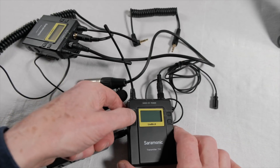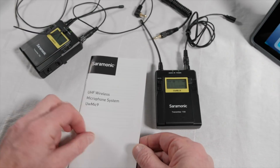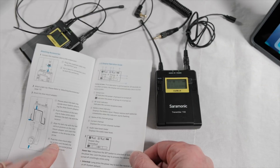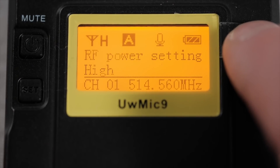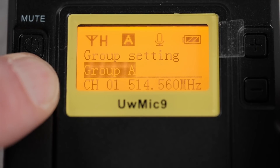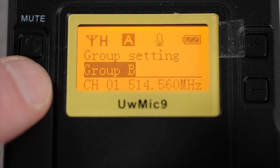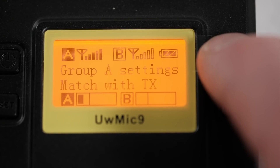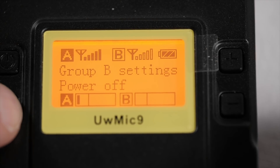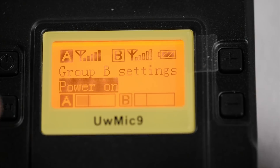Not such good news: when I powered up the second unit, suddenly there was interference. That sent me to the manual, which doesn't have a quick start or configuring two transmitters section. I figured out that I had to set the second transmitter to Group B, which is relatively easy to do using the buttons to navigate the system's menu. Then Group B, off by default, had to be turned on on the receiver. Easy enough, and then the system worked perfectly.